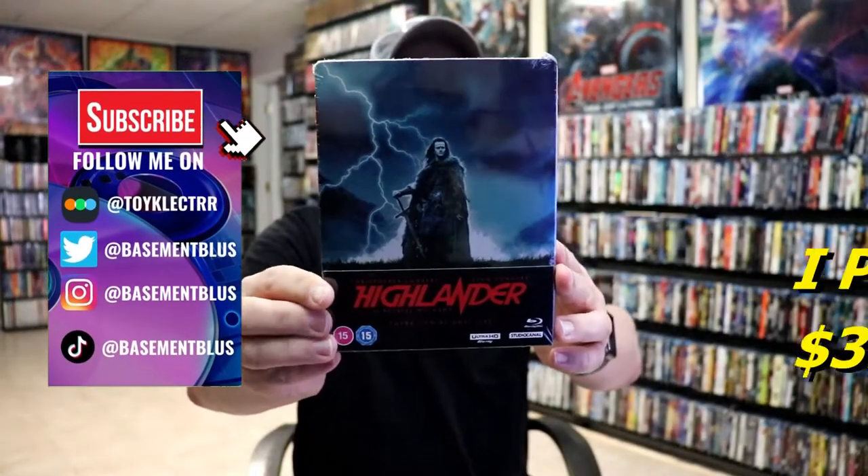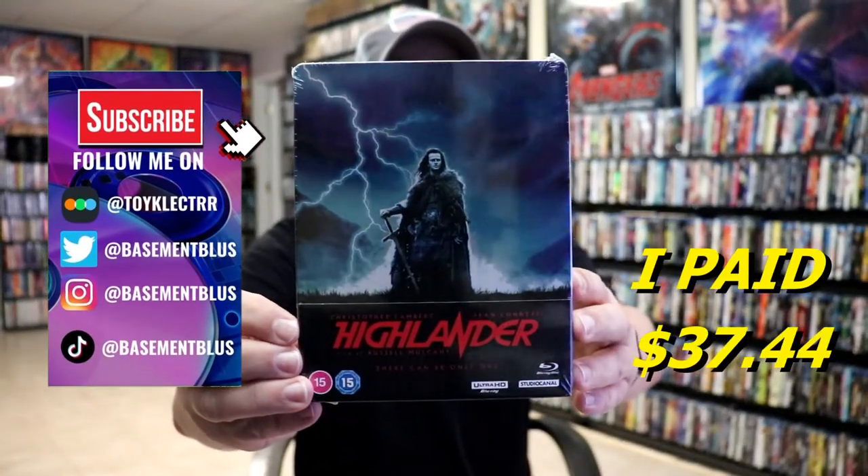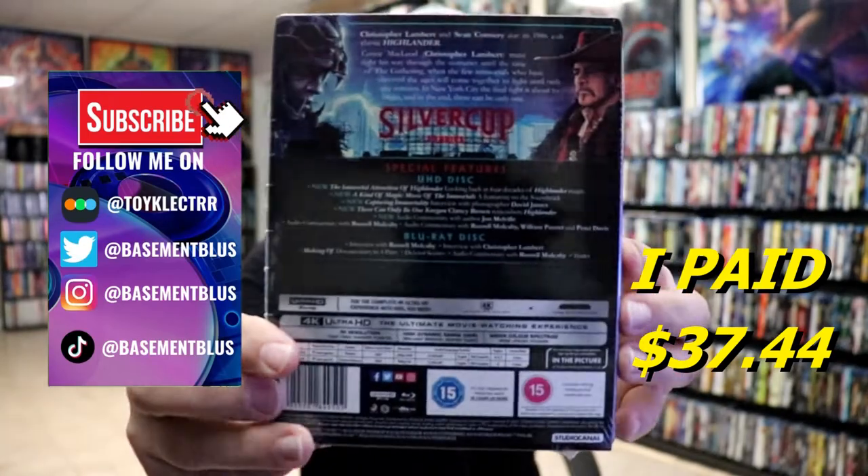So I received my order for Highlander. This right here is a 4K Steelbook. Here's the front, and here's the back.